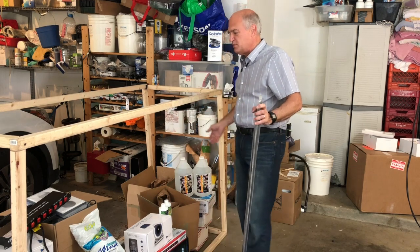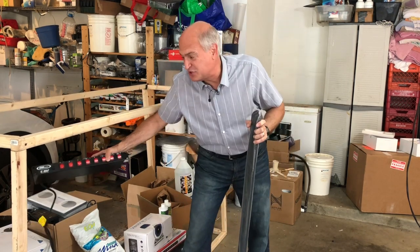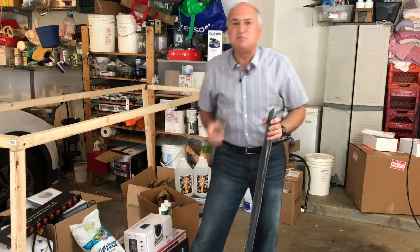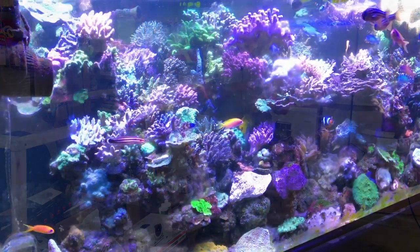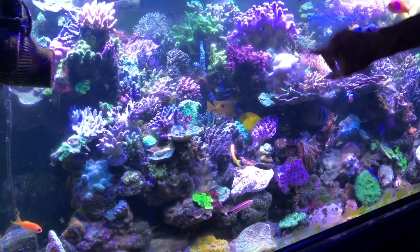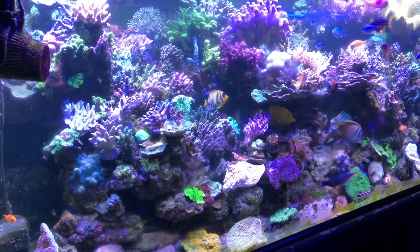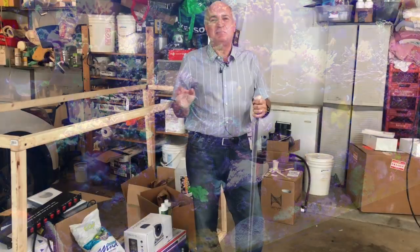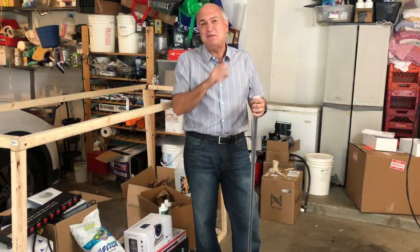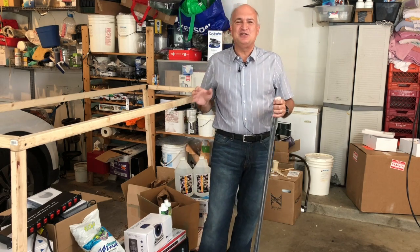Currently on the 300-gallon tank, the frag tank, and the nano tank, all told I'm running 37 electrical appliances. I have it down now where I'm basically going to be running approximately 18 or maybe 19. That's a heck of a lot easier than 37.